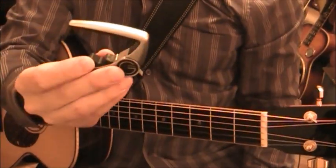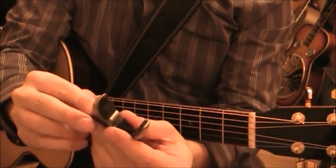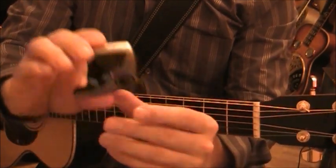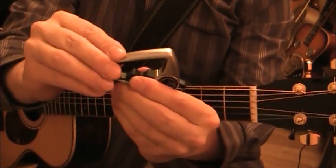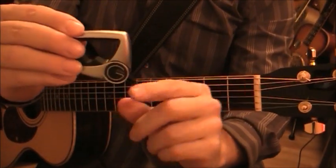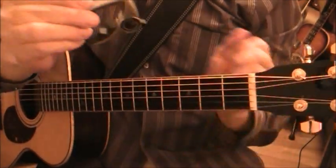Now we'll look at the G7 Performance Capo. It's a really neat-looking capo with somewhat of an aerodynamic design, like a European sports car. The idea is that you put it on the guitar and then squeeze your hand - it locks into place. The more you squeeze, the tighter it gets, and that tension won't lessen. There's also a release trigger here - push down and the capo opens up.